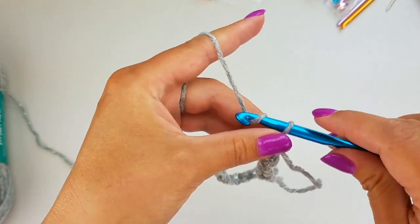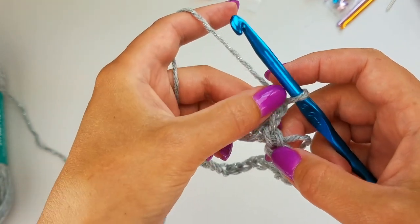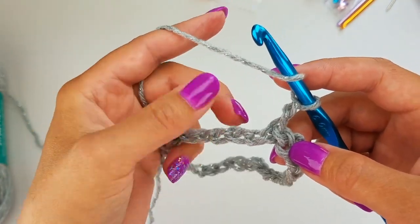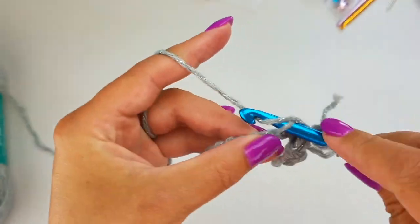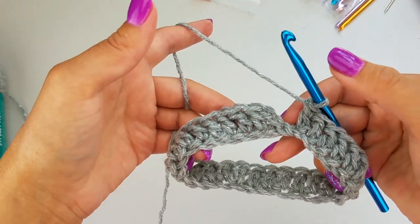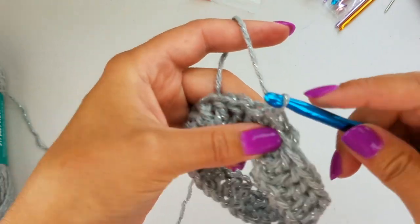Now we're going to chain two. Once you chain two we're going to double crochet — that'll count as our first double crochet. We're going to double crochet all the way around, so you should have 28 double crochets if you count your first chain two as a double crochet. Once you have 28 stitches worked up in the round, you're going to want to slip stitch to the top of your first chain two.